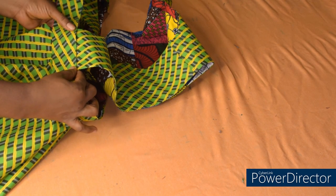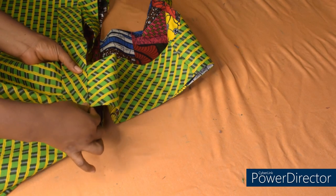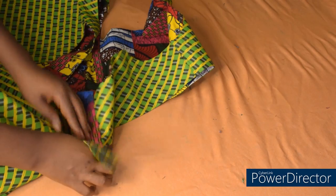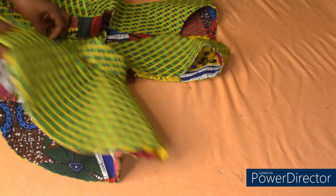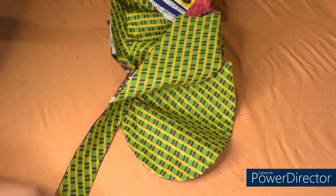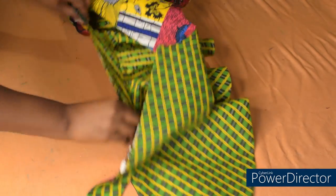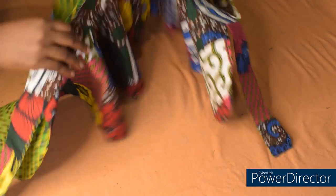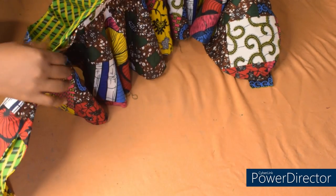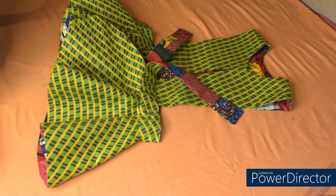I'm going to stitch, making sure that the sewing allowance inside is half an inch. I'll stitch from here to here, then do the same thing on the other side. I'm done fixing the pinafore part of the peplum. After fixing it, we still have some places open — this place is open, here is open at the side, and also here and here too. I'll go over to the machine and close up all the open sides. After sewing and closing up the open sides, this is what I have.